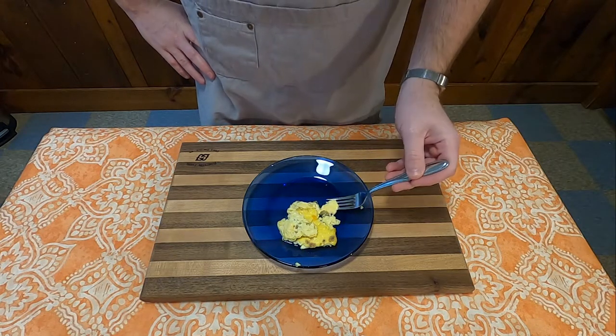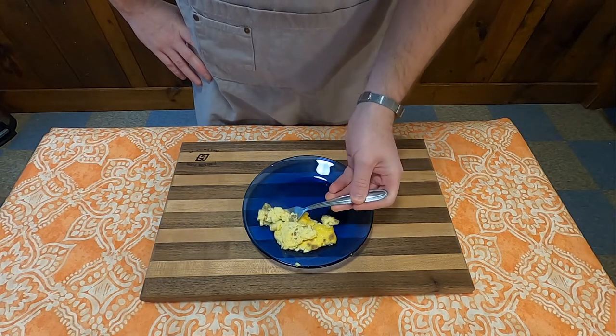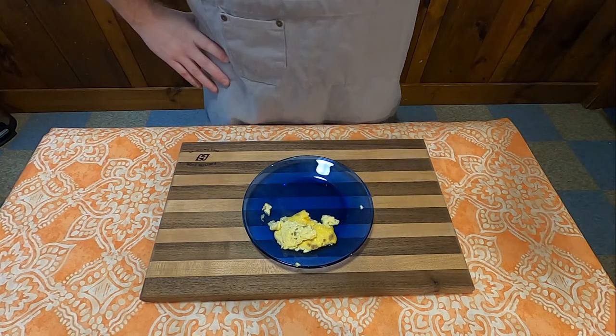And that's going to do it for this week. Thank you all for watching. I will see you next week for another edition of Grandma's Cookbook.